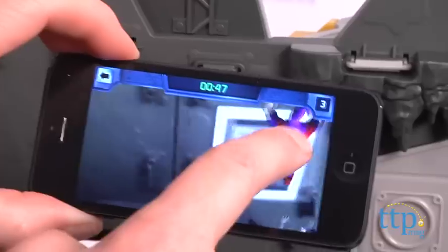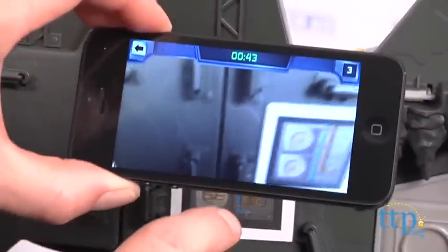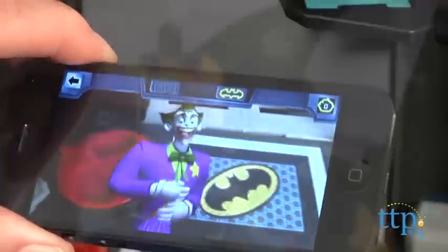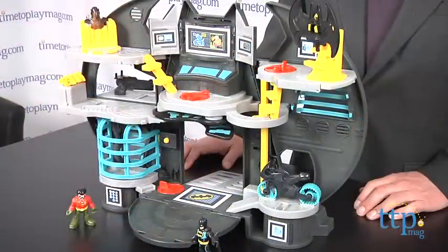Both require simple touching to activate. There's also an offline version and a concentration-style card game that the kids can play. The app also includes a 15-minute Super Friends cartoon and commercials for other Imaginext toys. Some parents may not be wild about the commercials. However, the app is free, and in offline mode, it's almost the same as using it with the toy.